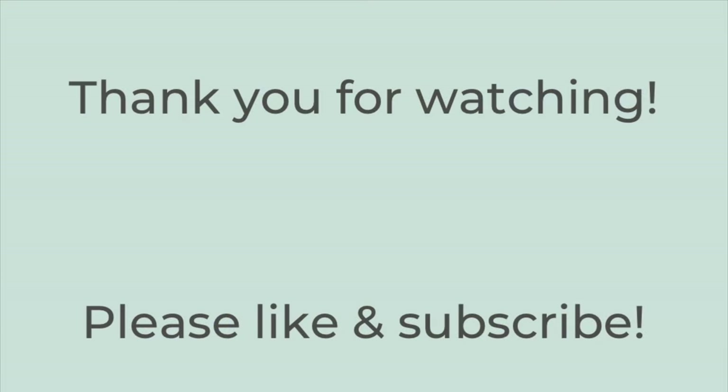That is it for this week's video. Thank you so much for watching — I hope you liked this video and got some new dinner ideas. If you did, hit the thumbs up button below and subscribe to my channel if you're not already. I hope you have a great rest of the day — thanks so much, bye!